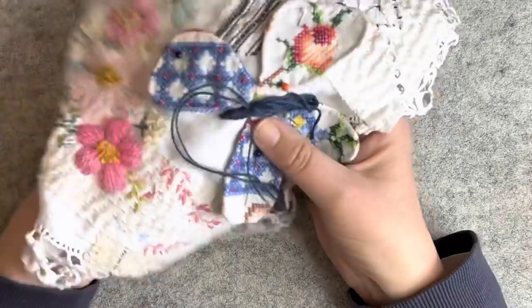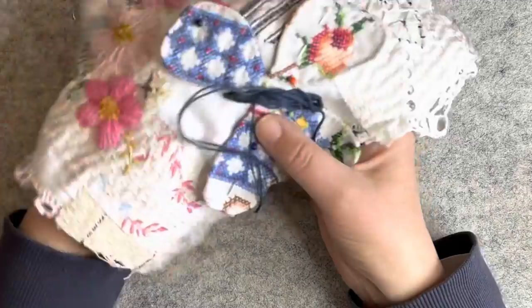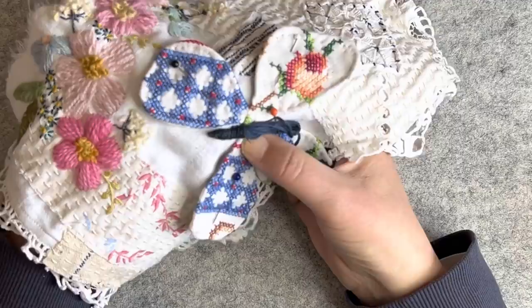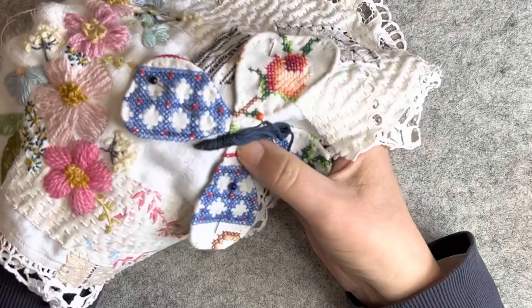I probably don't have to have the stitches quite as close here because it is a similar color to the background — to the thread. So I can just mosey on along here a bit looser. I did it tighter at the end because you want to hold the thread underneath in. Now here I'm starting to get into the wings. I like the texture that the wool is giving it. And I like the bulk that the cotton is giving it underneath. So all in all I'm pretty happy with it so far.